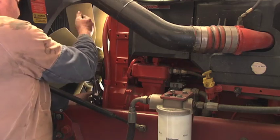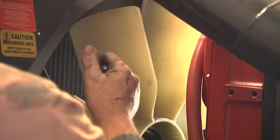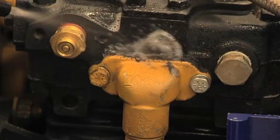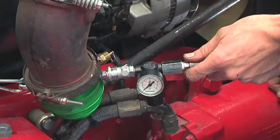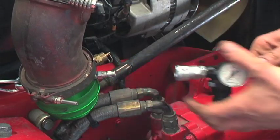If pressure does not build, an engine cylinder could be on overlap and the engine requires barring over manually. This can be done while testing is in progress. Do not use the starter motor to crank the engine. Any major leaks will be heard or felt at this low pressure. If any are found, identify what they are and close the air supply tap and release the air pressure from the system.